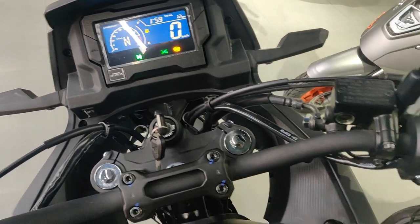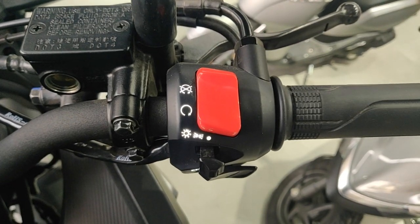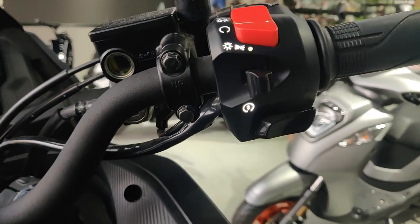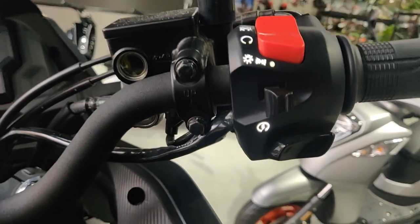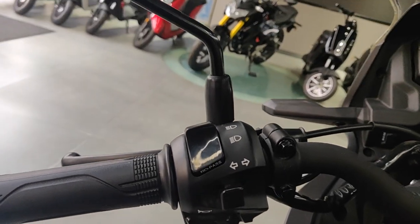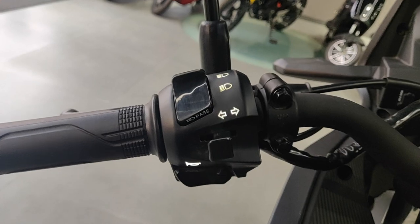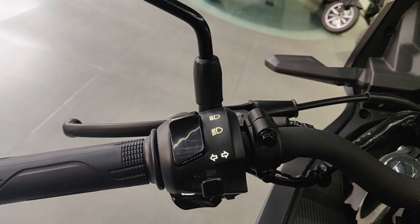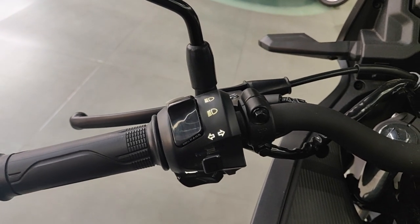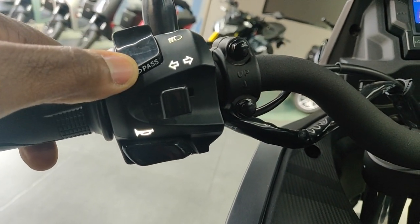One really interesting feature: the symbols for the controls are illuminated once the ignition is turned on — you can see them go on and off. That's a really nice touch, especially useful at night. I'm expecting newer versions of the CB500X to have this, because if this lower-spec bike has illuminated control indicators, the bigger version should too. Even the horn and pass-light indicator are illuminated.